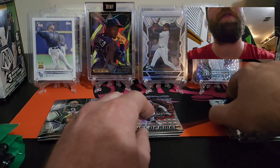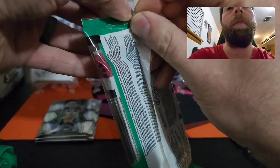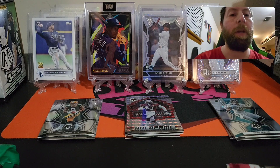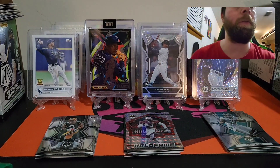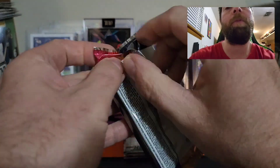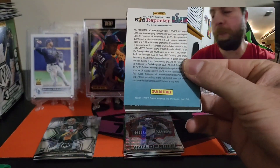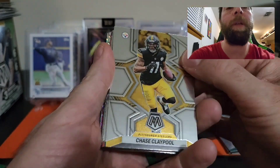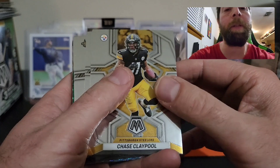Not off to a bad start — we have three left, guys. We're still looking for a case hit, something huge. Hopefully the cellos will be good to us again. If you haven't already, please smash the subscribe button and the thumbs up. Not only will I send you a free card, but you also get to enjoy my free content as well.